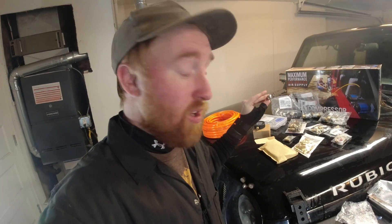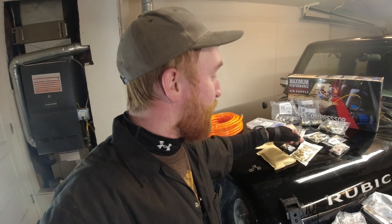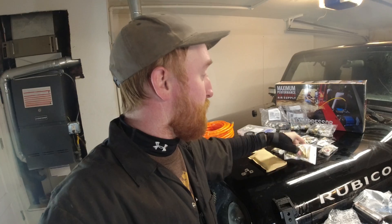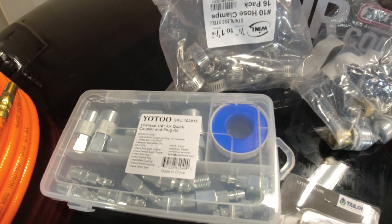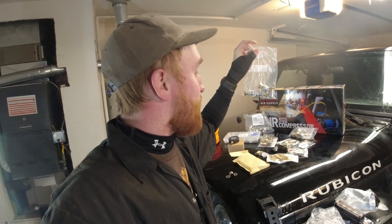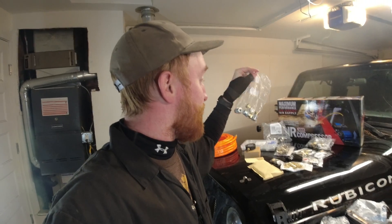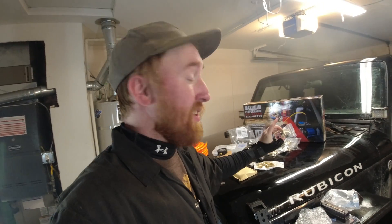I'm gonna link every single one of these items in the description below. So we got a tire pressure gauge, clamps to hook the hoses up, a couple elbows, a couple quarter-inch NPT into barb fittings, some extra chucks, extra hookups, and these are the Schrader valve quick connects. Really excited about those and I'll explain a little more on that in just a minute.